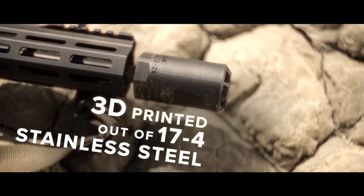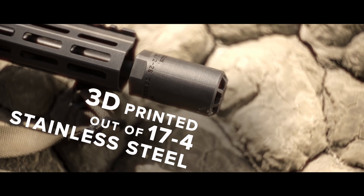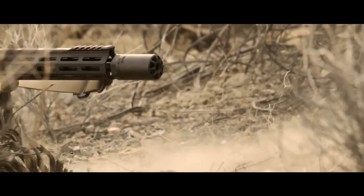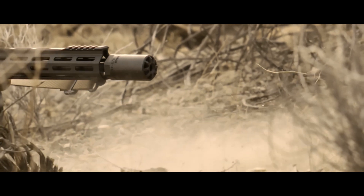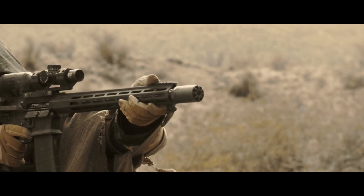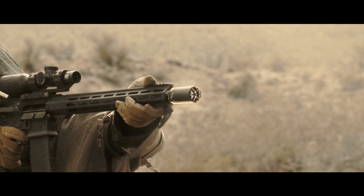3D printed out of high-strength 17-4 stainless with a solid one-piece design, Badlands is heat-treated and nitrided for exceptionally high corrosion resistance, and uniformly dissipates gases through cone ports that counter recoil.